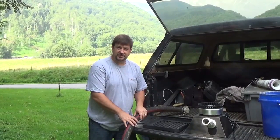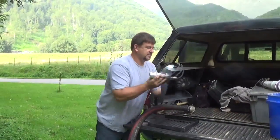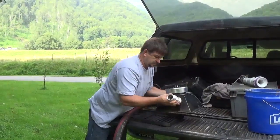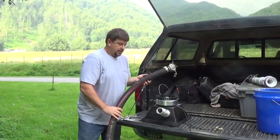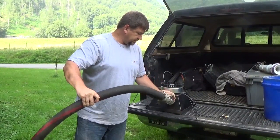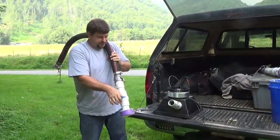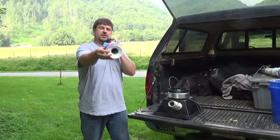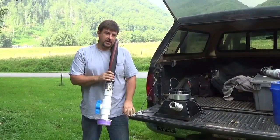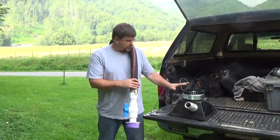We're continuing with this hydroelectric project using a turgo wheel. Today we're going to attempt to mount this turgo to a rock. I've welded up a frame that we're going to mount to support our turbine. We've got some cam locks that we're going to use to feed the water into the turbine through the two nozzles. We'll have shut-offs on each line. So we're going to adapt from 4-inch down to 2-inch down to the 22-millimeter nozzles.